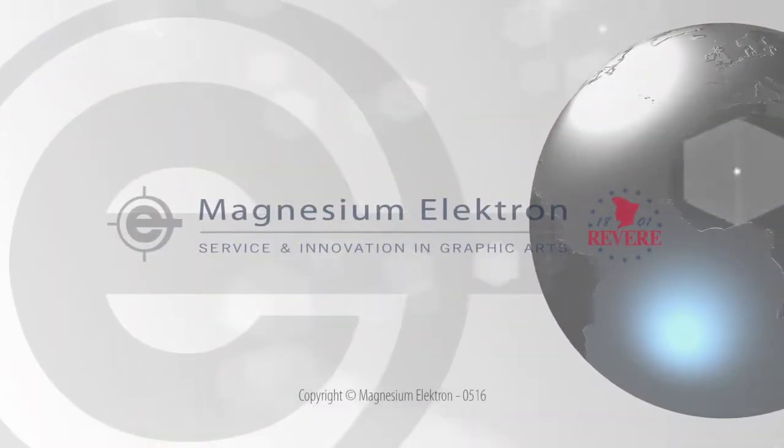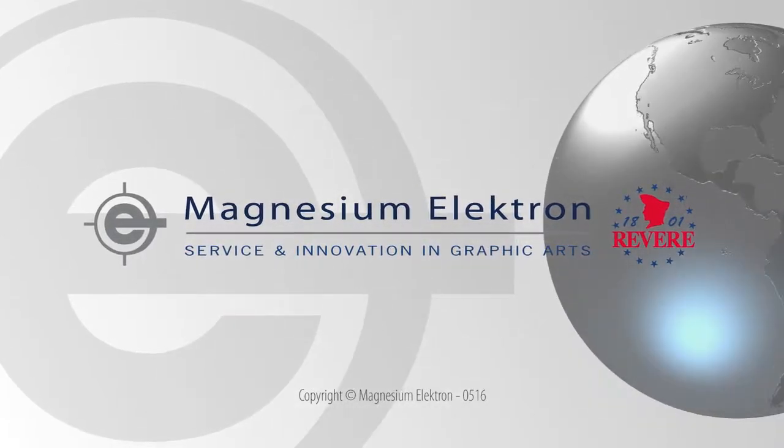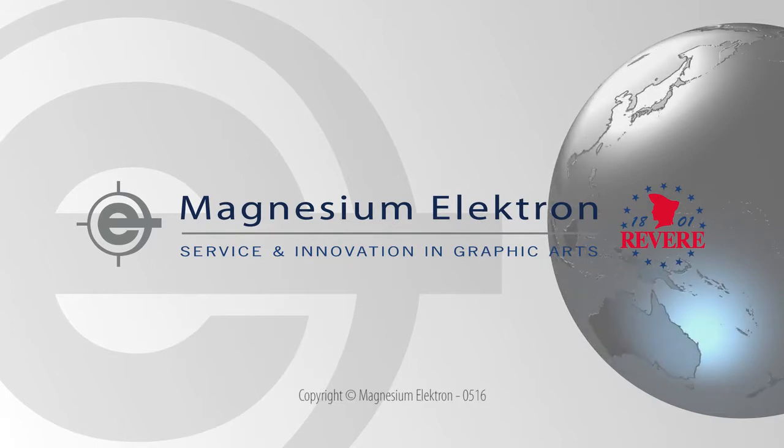Service and innovation in graphic arts from the global company with local support. Magnesium Electron.